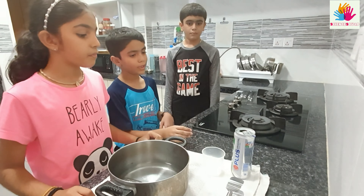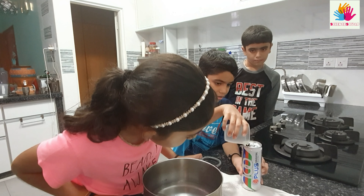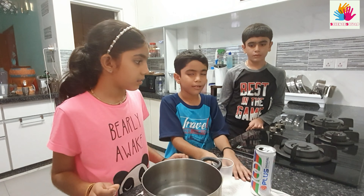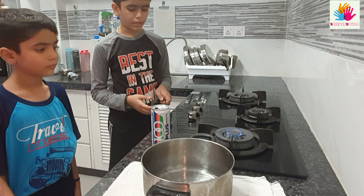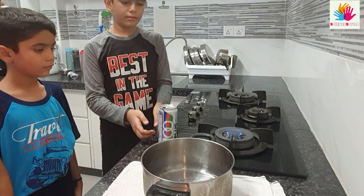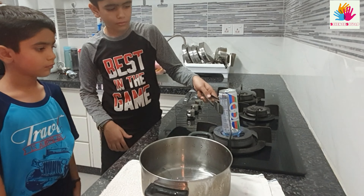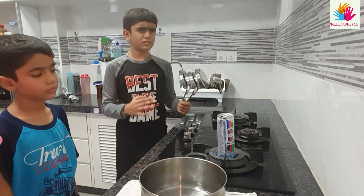First, we pour the water into the can. Then we turn on the stove on a low flame. Then, using a thong, grab the can, filtrate water, and place it onto the stove.